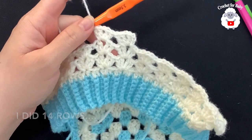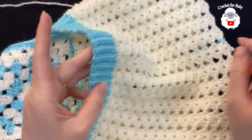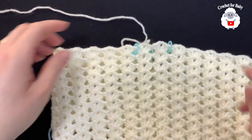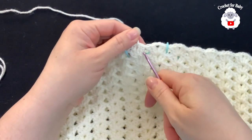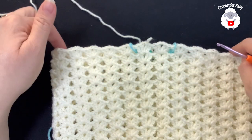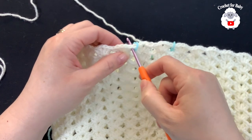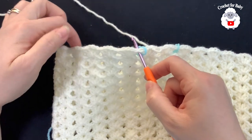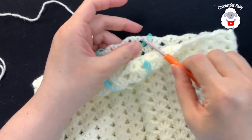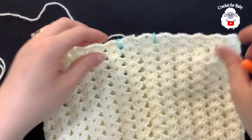I'm at the end of the 14th row — I did 14 rows of fans total. It's measuring from the waistband down to the last row about 20.5 centimeters, which is about eight inches. Now we're going to divide the legs. I joined to the side, did slip stitches to get into position. In total we have 26 fans. I put a stitch marker after the first fan — counting 11 fans, then a stitch marker, with two fans in the center, then 11 fans and another stitch marker — so two fans on each side in the center.